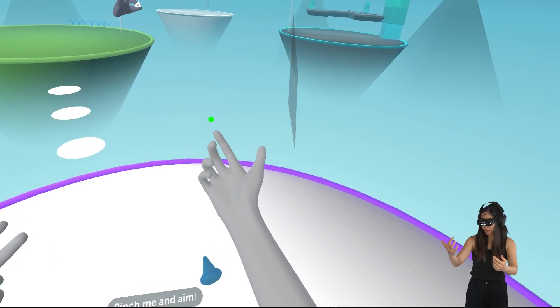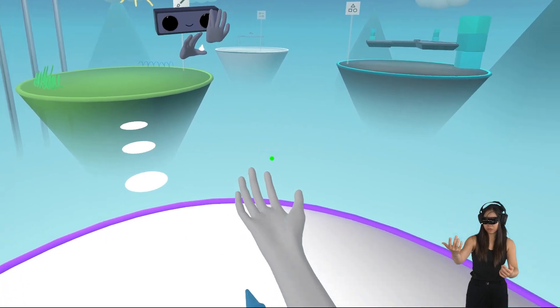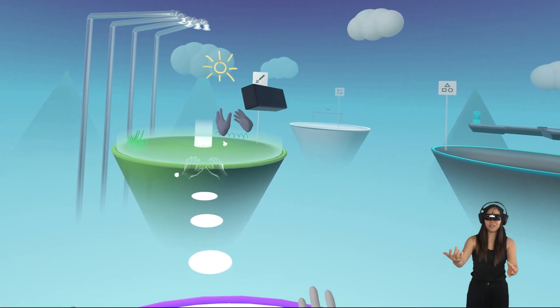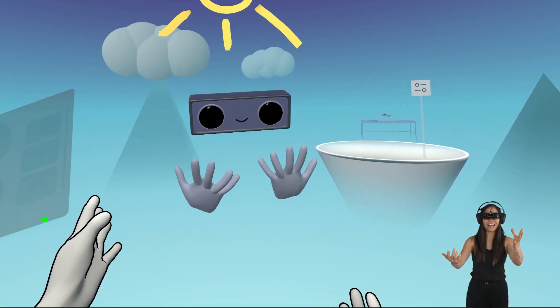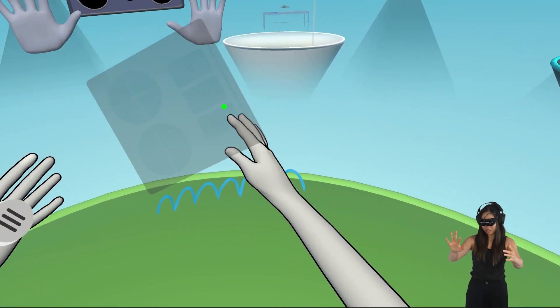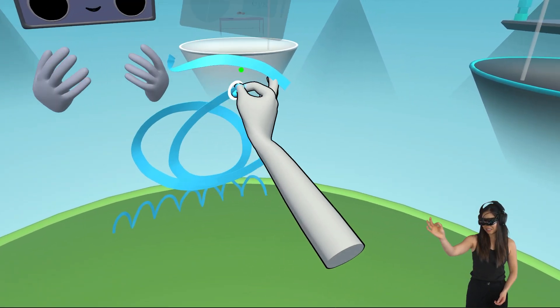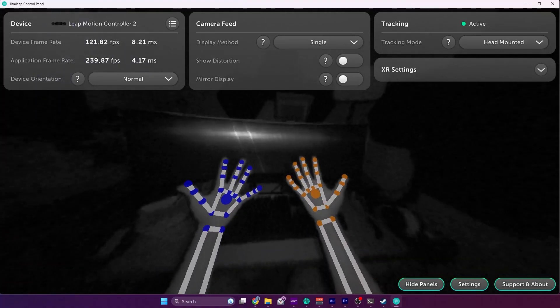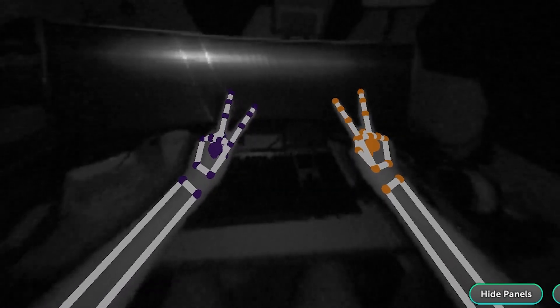As demonstrated, the Leap Motion Controller 2 pairs quite well with SteamVR. However, fast-paced games like Half-Life Alyx may not be the best showcase — slower VR games or apps like a virtual desktop could shine with this device. Trying it out with Ultra Leap's free demo, I found that apps designed specifically for this controller work incredibly well. The accuracy of hand and finger tracking is impressive — it's able to identify 27 distinct hand components including bones and joints.